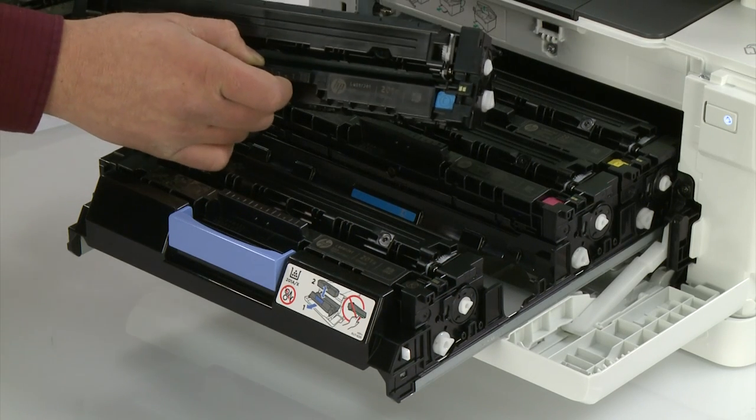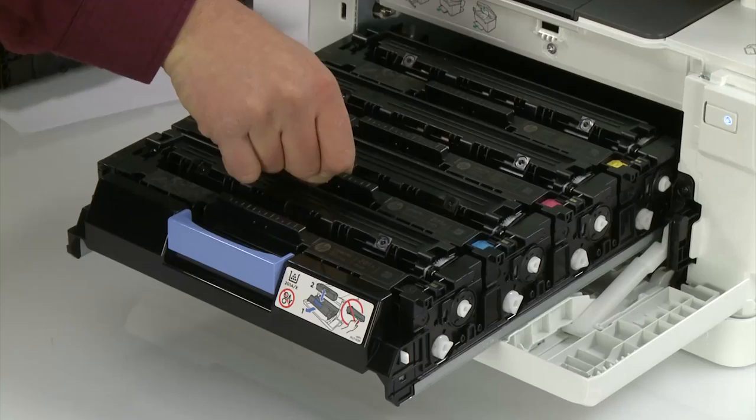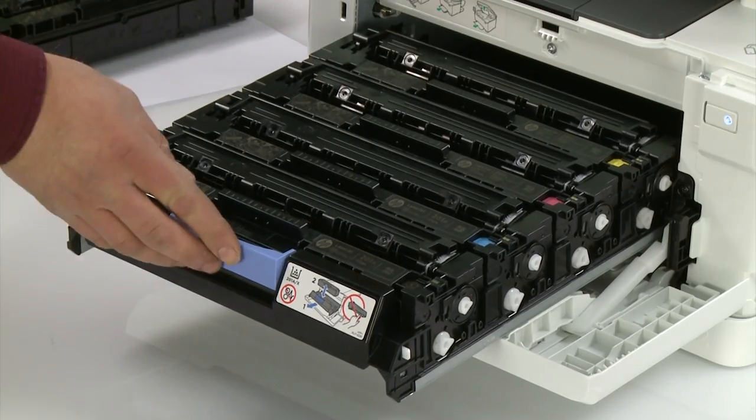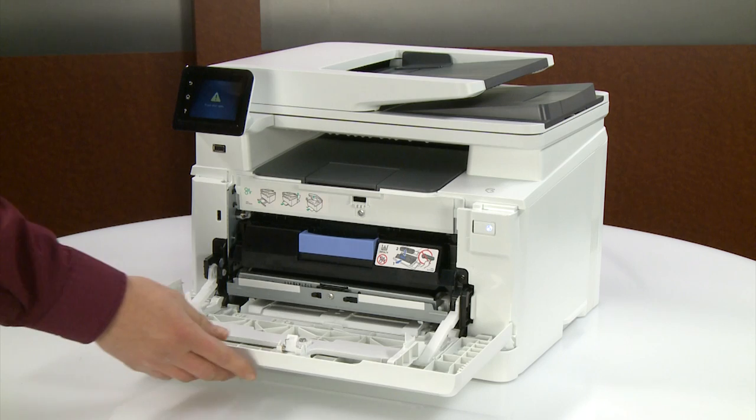Insert the new toner cartridge in the drawer. Make sure to match the cartridge color to the chip color on the drawer. Push the toner cartridge drawer as far as it will go, then close the printer's front door.